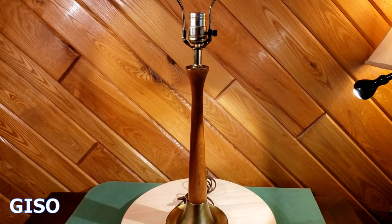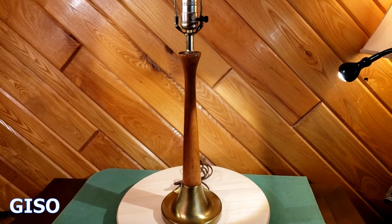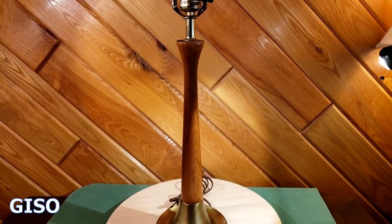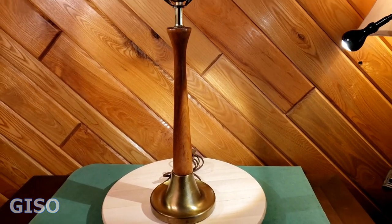It was pretty dry wood before that. Whoever gets this, I would recommend doing it every few months just to keep it lustrous and real nice. Thanks for watching.